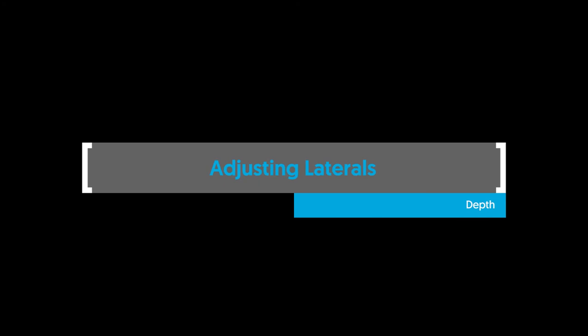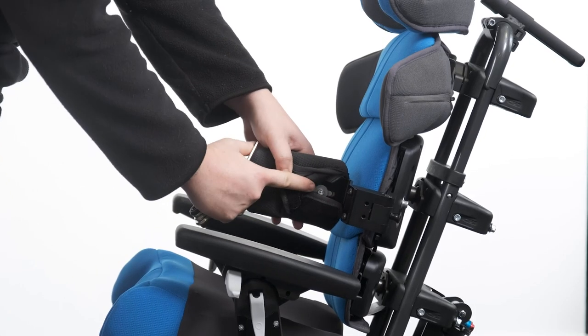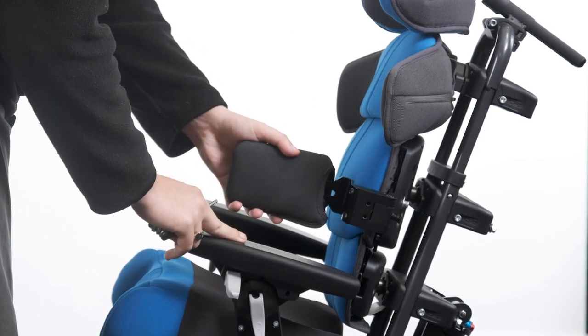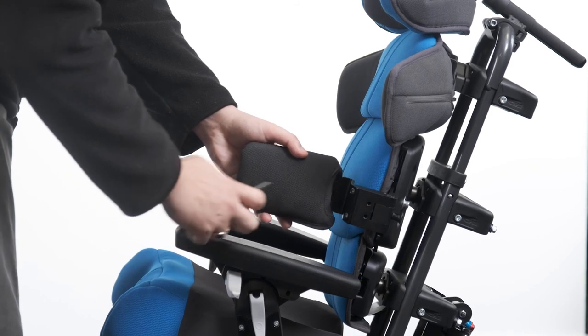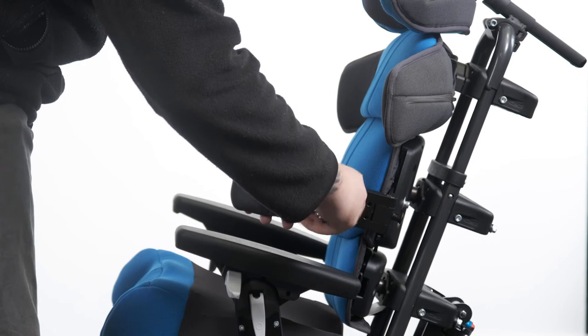Adjusting laterals — depth. To adjust the lateral depth, open the velcro of the cover to gain access to the adjustment bolt. Loosen the bolt and adjust forward or backward to the desired position. Tighten the bolt to secure in place. Reattach the velcro cover.